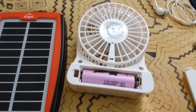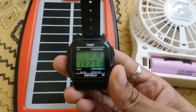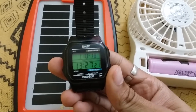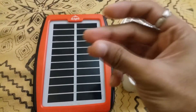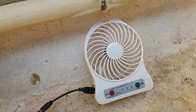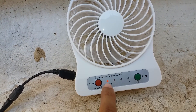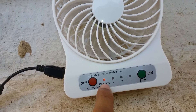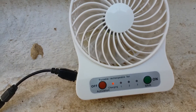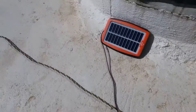Now let's go upstairs and charge the battery. Let me quickly show you the time — it is 1:27 PM. As you can see, my fan is charging right now. It's showing a red color, which means it's charging through that solar panel right here.